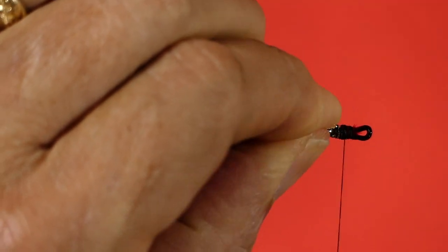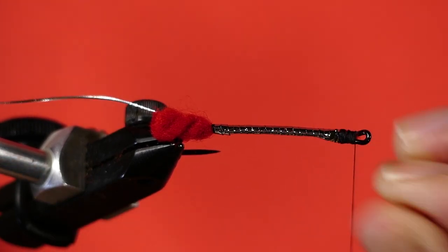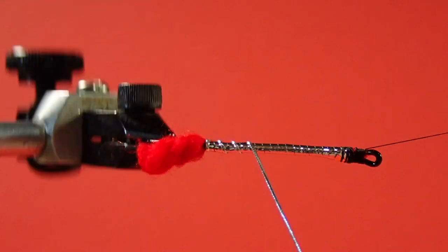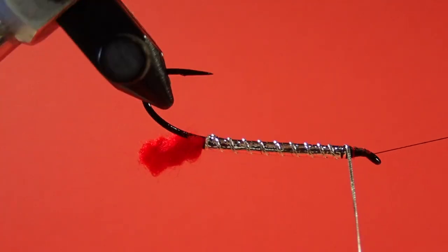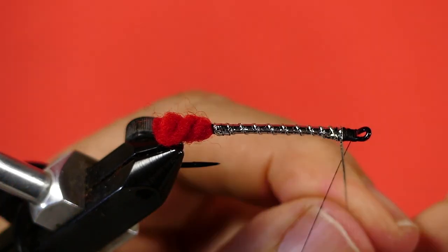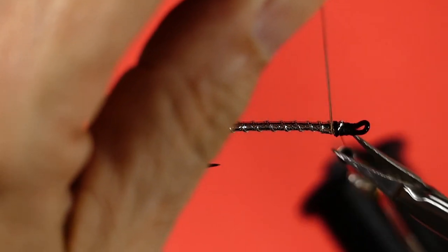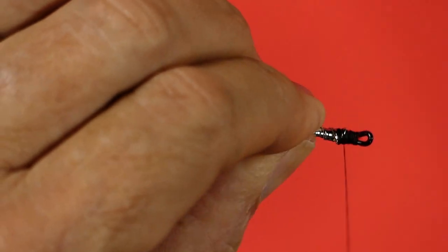A couple more wraps to make sure nothing comes undone. Now we put in a half hitch and we start to wind our rib. The first wrap is right at the back, and then we start to come forward — same thing as the mylar. Bring it up the front, lock it in place, and trim off. A few extra wraps just to hold everything.